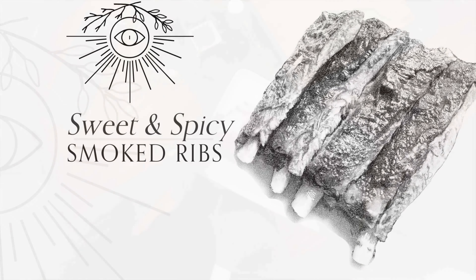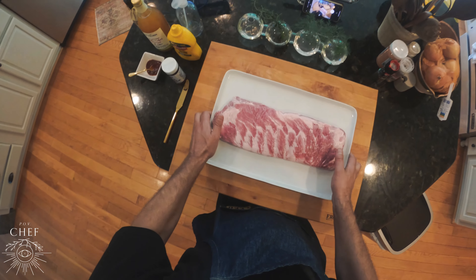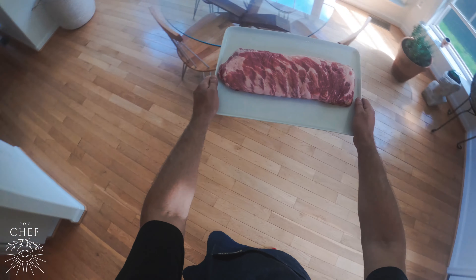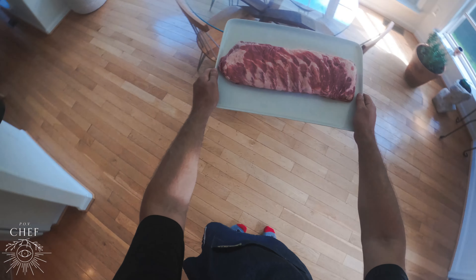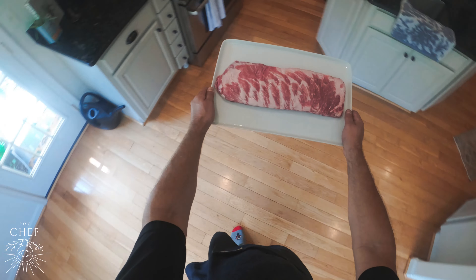Today we're making sweet and spicy smoked ribs. Let's get started. Spare ribs require low, slow cooking time to become nice and tender. They're great for smoking, braising, grilling, or can be cooked in the oven.